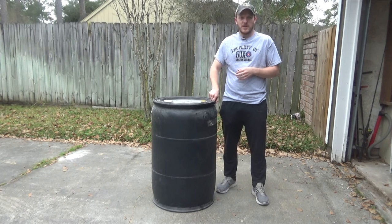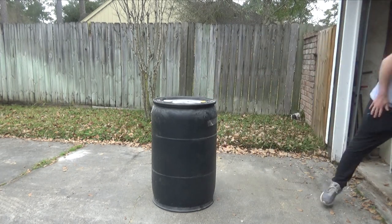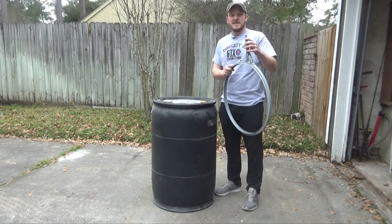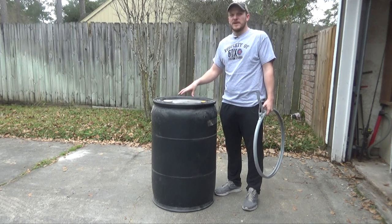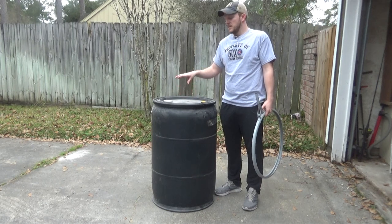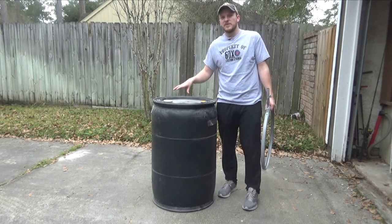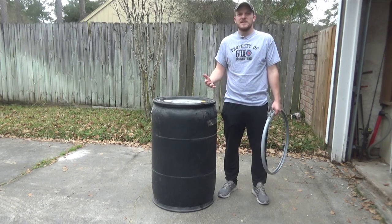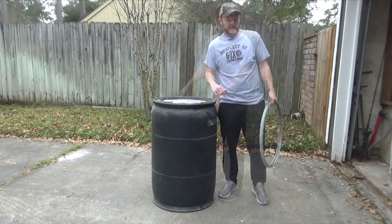It is a plastic drum and it does come with a lid. The lid had a metal bracket on it to be able to seal it and keep it tight. I got this for free from one of my fiancée's cousins, so it's not included in the price. That being said, you can probably pick up a drum similar for about $30 on Craigslist or something like that, so if you can't get it for free make sure you add that price in.